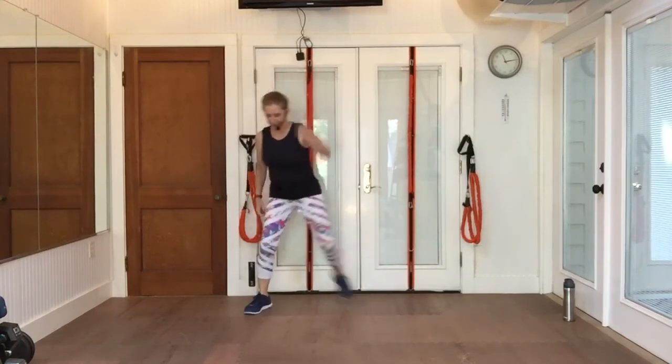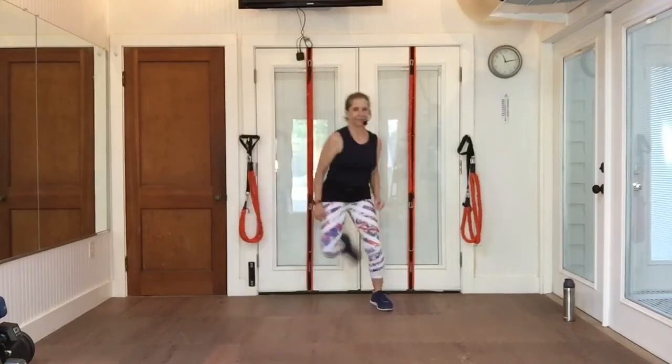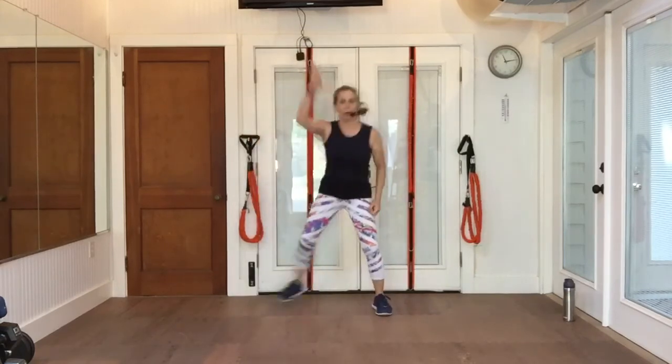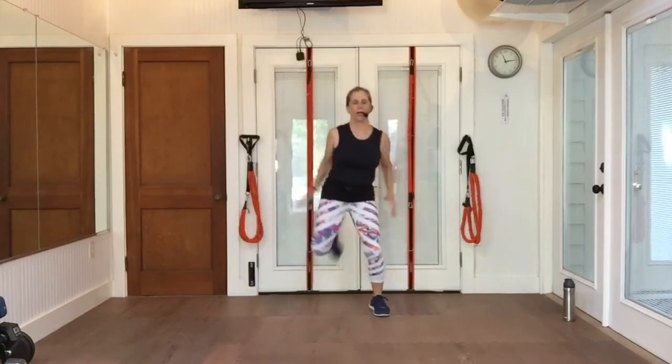Reach up and pull. Same thing, same leg. Both arms reach. March, picking up those feet.